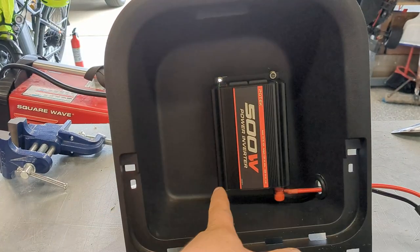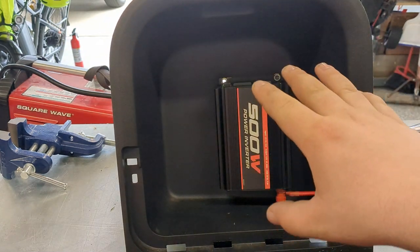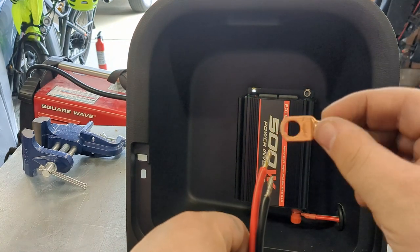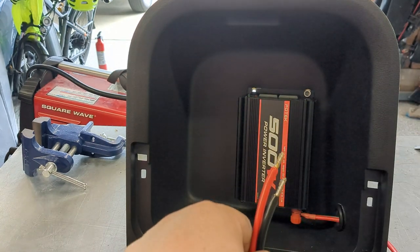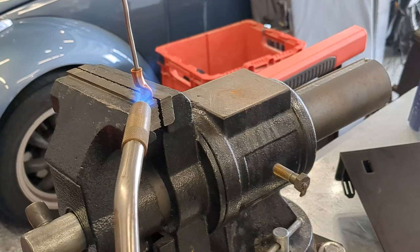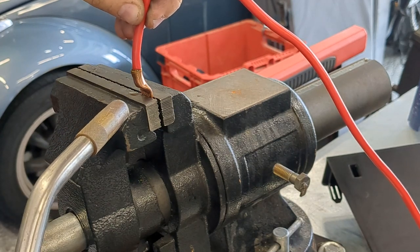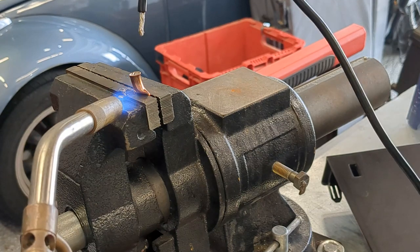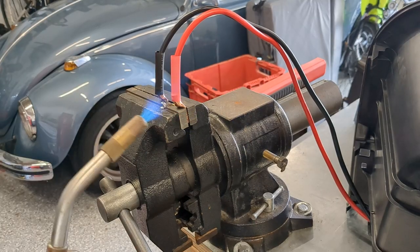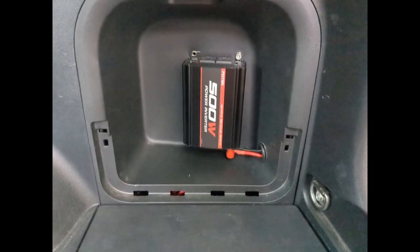To get me a little bit more electricity, I decided to install a 500 watt power inverter into my car. I'm at the last stages of this — I've got it mounted with two Allens, I need two more, and I'm about to solder these connectors in. I'll turn our attention to the vise and we will quote-unquote solder them. There it is, all installed — 500 watt inverter wired directly to the battery.